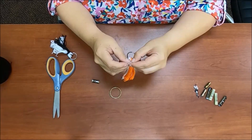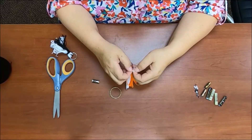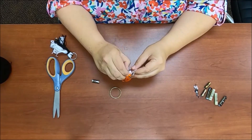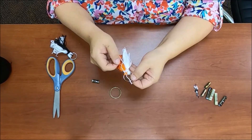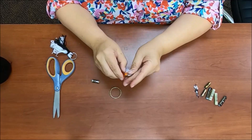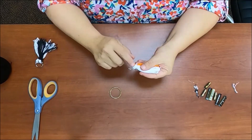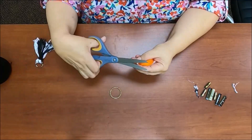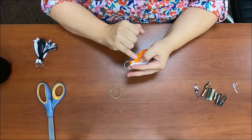Then just tie some knots. Because I want to keep the colors separate, I'm keeping the orange on one side and the white on the other. I want to keep them very pristine with the two sides divided. Where I stopped wrapping, I'm going to have to cut the extra string off because I used white string and I didn't want it to hang down into the orange area.